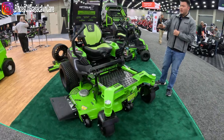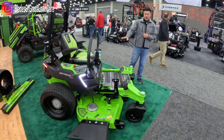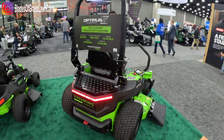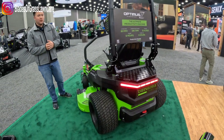The Optimus Z line is now consisting of a few different machines. We've got this in a 60 inch, 52 inch, and 48 inch variation, along with an 18 kilowatt hour battery configuration as well. If you are interested, you can preorder now at commercial.greenwatchtools.com.